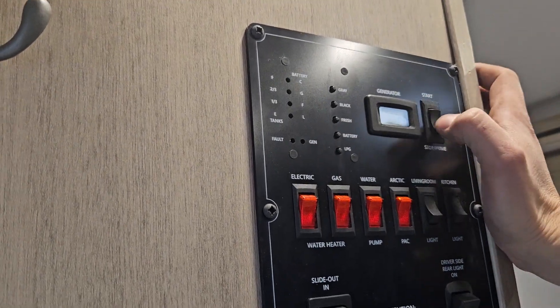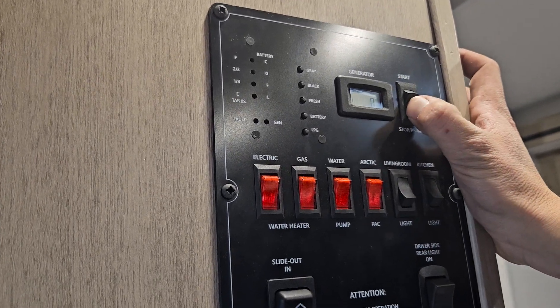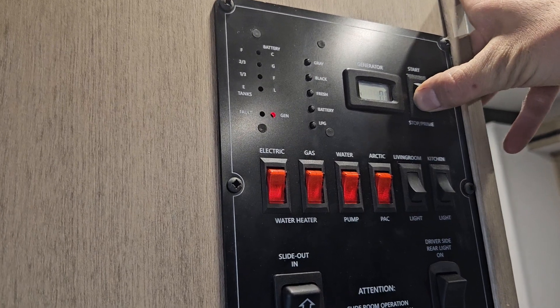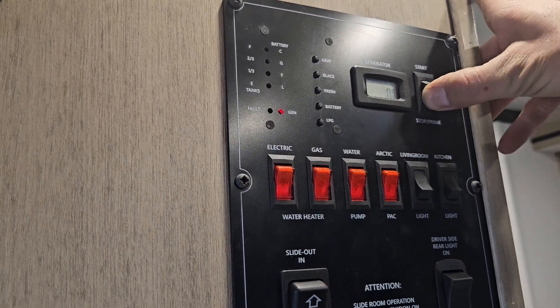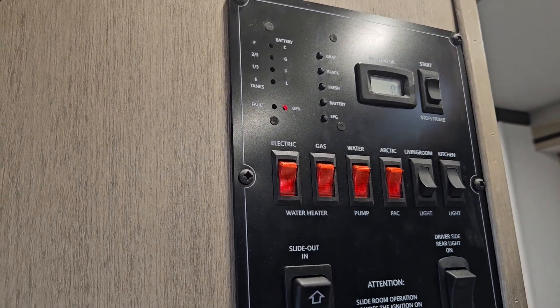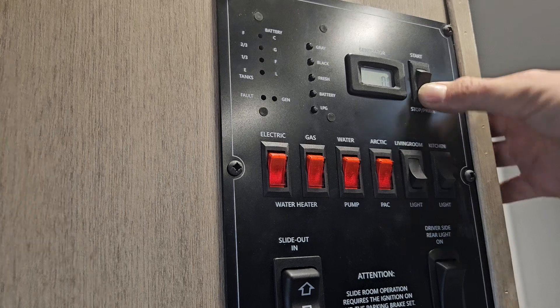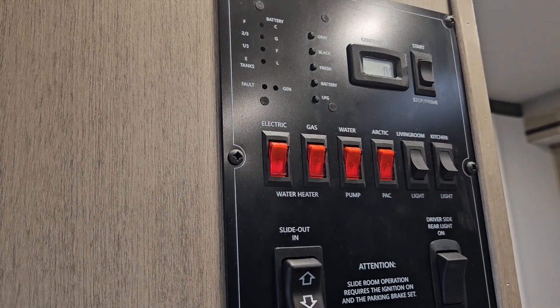The generator switch works as follows: hit the stop/prime button, hold it for a second, the light comes on, give it another second, let go, then hit the start button and it fires right up — you have power. To turn it off, just hit that button again and it turns itself off.